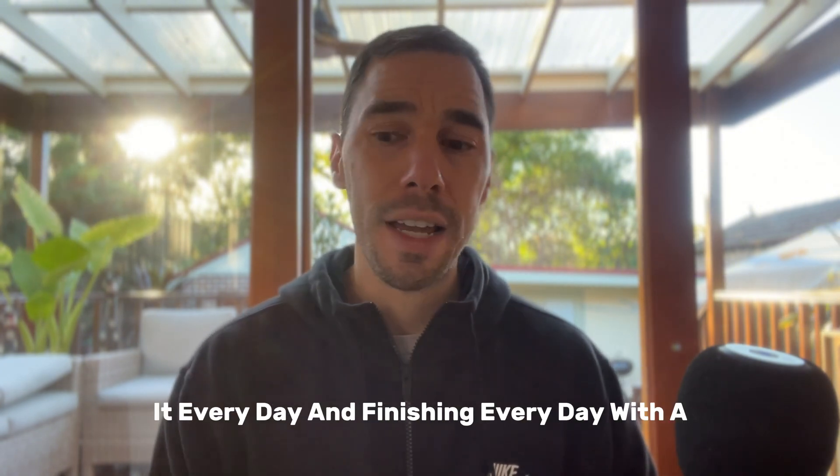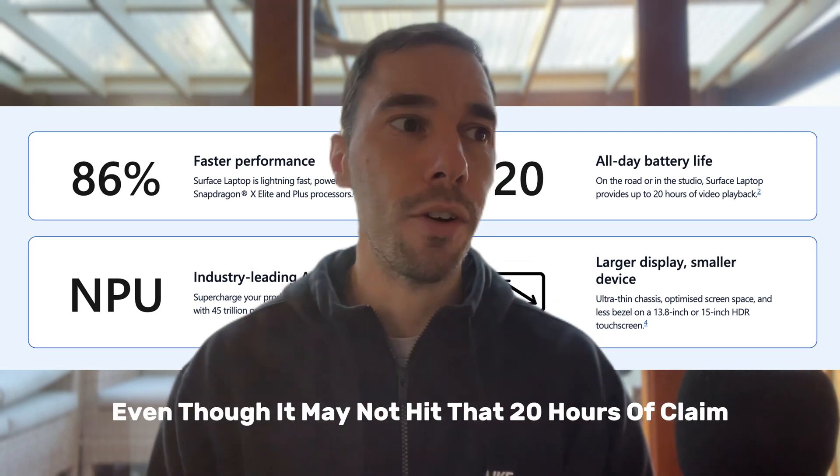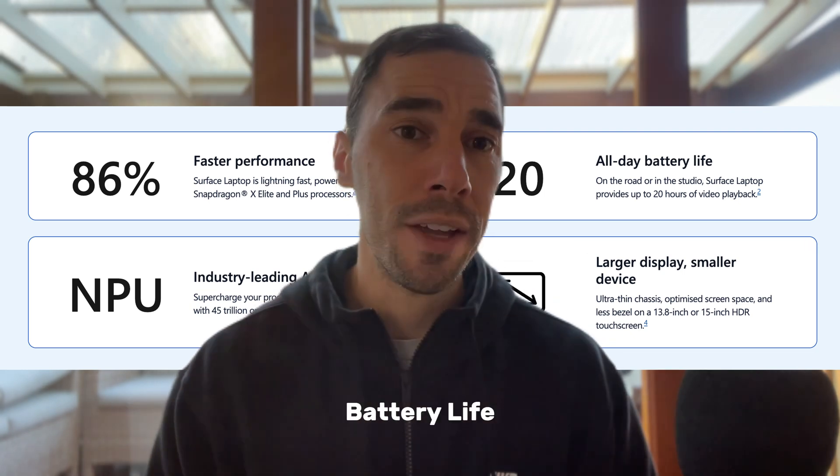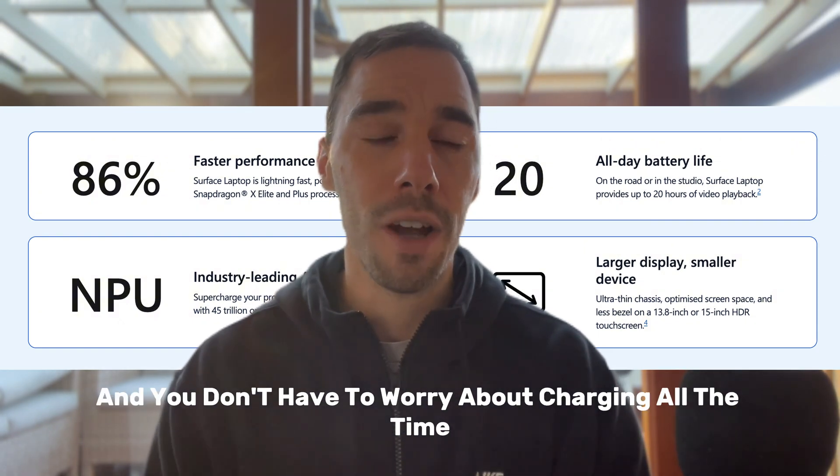Using it every day and finishing every day with a decent amount of battery left shows that even though it may not hit that claimed 20 hours of battery life, it definitely gets you through a full day of work and you don't have to worry about charging all the time.